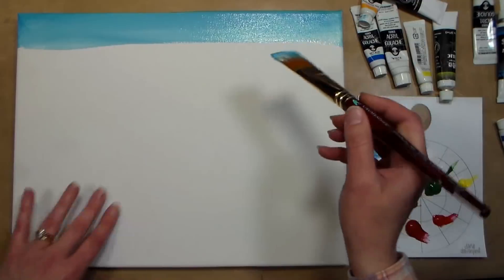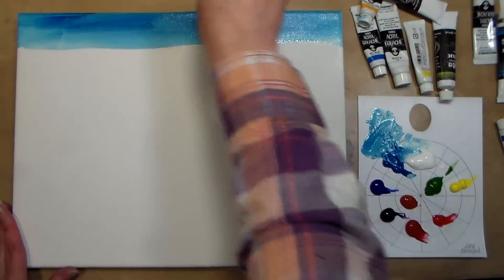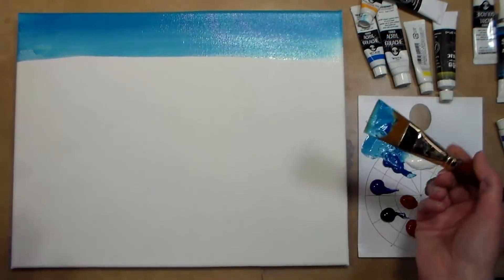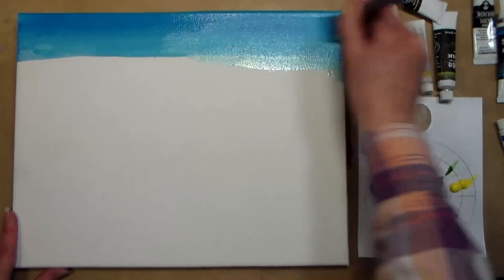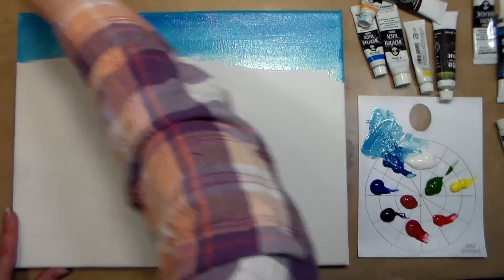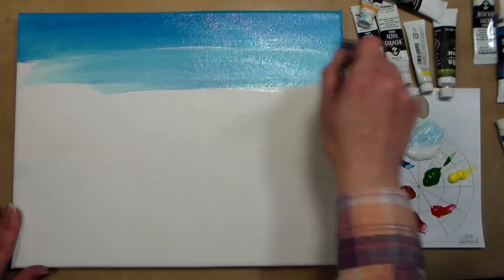I don't know what brand this canvas is — it was part of a bulk pack. I did spray my canvas with water because sometimes when I get canvases of unknown origins, the paint will drag. You could re-gesso your canvas if you want to, but I'm kind of lazy, so I just give it a spray with water and the paint will glide nice and easily.